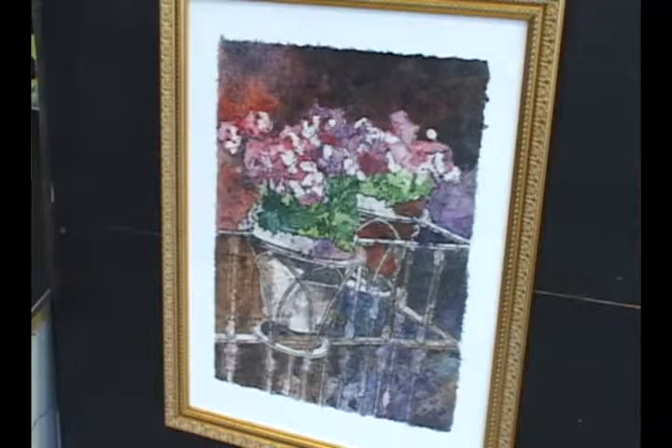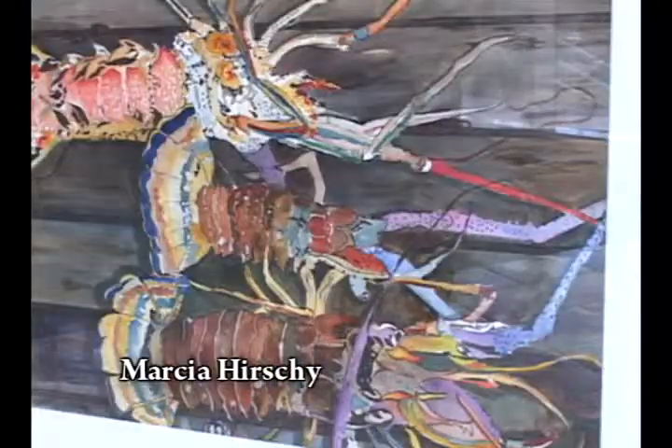This is Marsha Hershey and this is her lovely work behind us. Marsha, tell me about your work. This is a watercolor batik, made on rice paper. You don't do watercolor on batik very often — you use the regular batik process with hot wax.